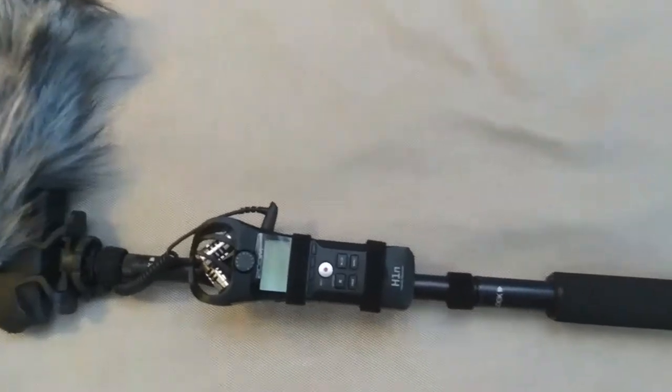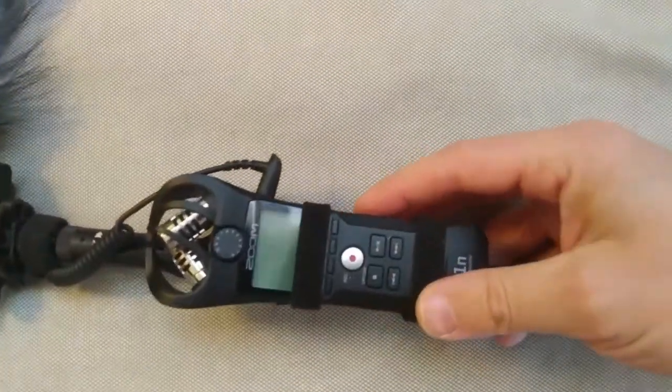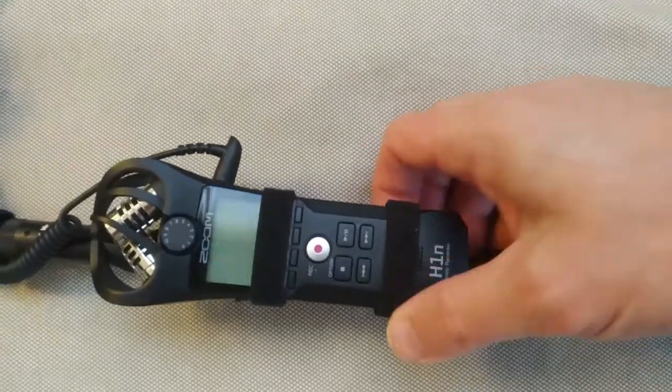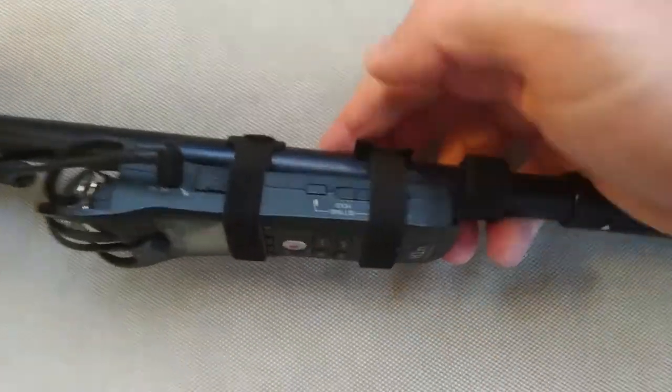Here's the result of the handiwork — the Zoom H1N voice recorder is attached to this Rode boom pole. This is definitely not the most ideal way to attach it, understatement of the month, but it does work.